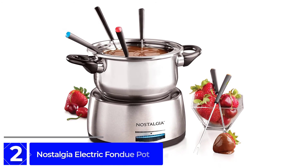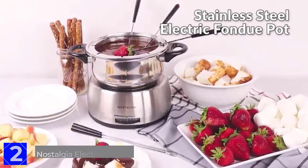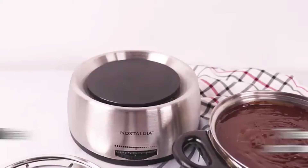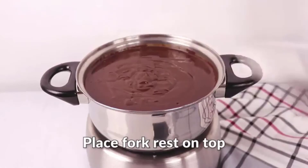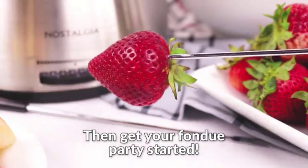At Number 2: the Nostalgia Electric Fondue Pot. This pot is large enough to make up to 1.5 quarts of fondue, perfect for dipping fruit, vegetables, breads, pretzels, chicken wings, ribs, and more into a variety of sauces. The blue-lit temperature control dial ensures that your fondue stays at the ideal temperature, while the cool-touch handles make it safe and easy to use. Make any get-together special with the Nostalgia 6 Cup Stainless Steel Pot.